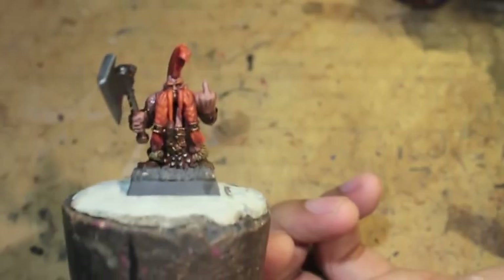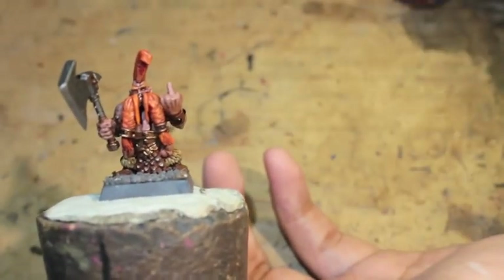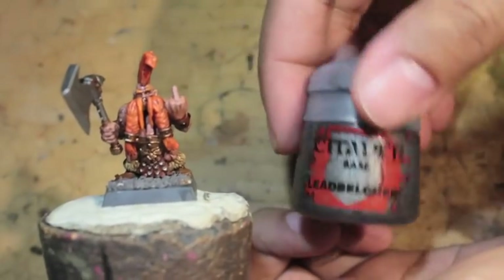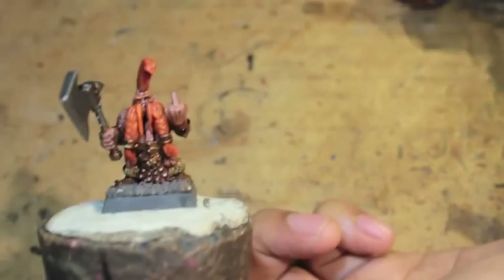Welcome to Part 1 of my How to Paint a Dwarf Berserker or Troll Slayer. Here are the colors you need: Bugman's Glow, Mournfang Brown, and Leadbelcher — that's for the skin and the metallics.